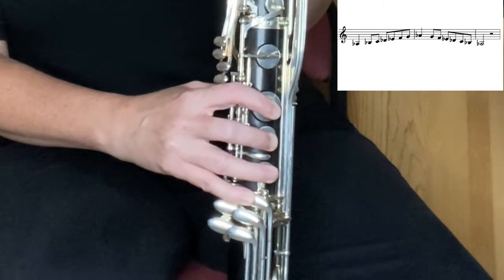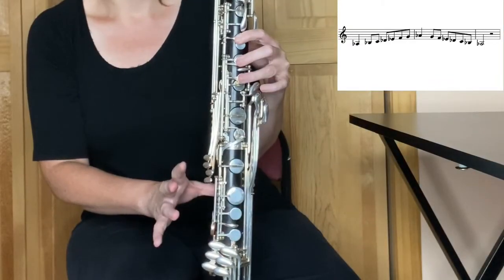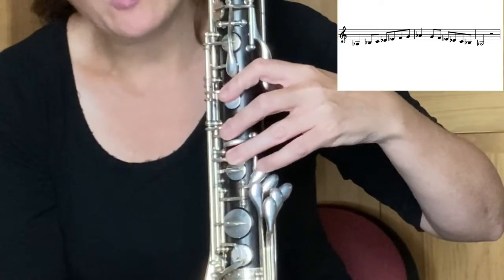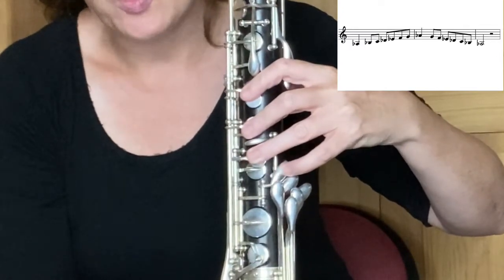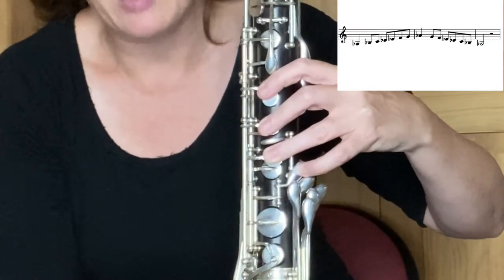Lift up your bottom three fingers, leaving your B-flat key down with your index finger. Lift up your B-flat going into C. Your D-flat is tucked away over here — it's the closest pinky key to your third finger in your left hand. So there's your D-flat slash C-sharp, but for the sake of the A-flat scale, we call it a D-flat.